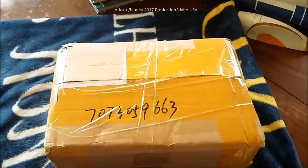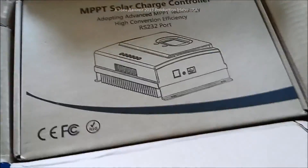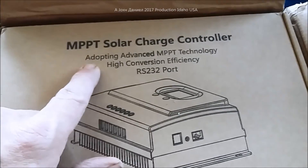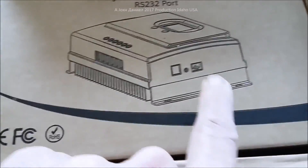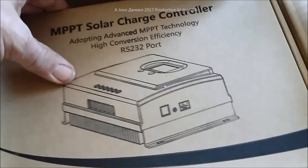Now opened up, we have inside an MPPT solar charge controller adopting advanced MPPT technology, high conversion efficiency, and it does have a computer port where you can hook it up.